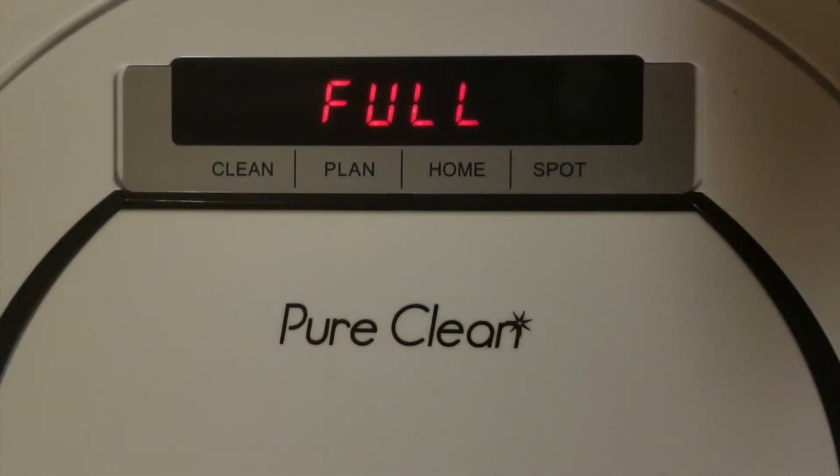Now this is the display screen. There are four main buttons: Clean, which means on and off just like on the remote control; Plan, which lets you set up a schedule — for example, if you're going away for the weekend and you want the vacuum to run at a certain time, you can program it; Home, which sends the smart vac back to the charging base; and Spot, which you press when there's something you need the smart vac to concentrate on in a certain area.